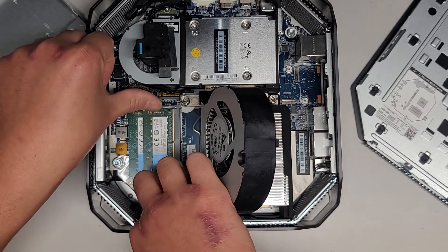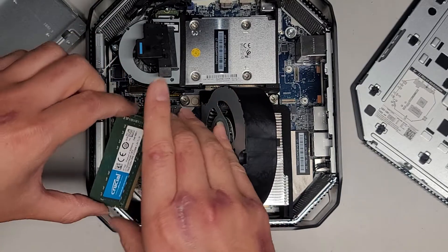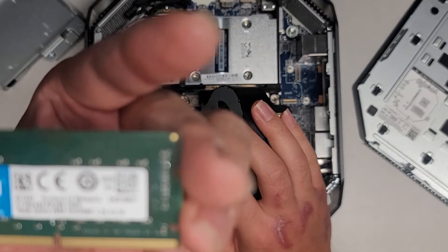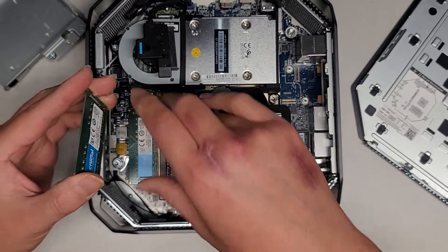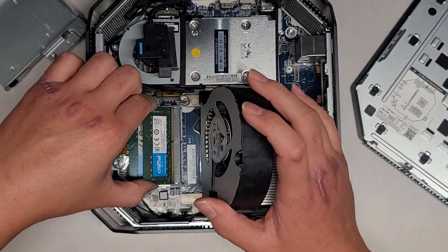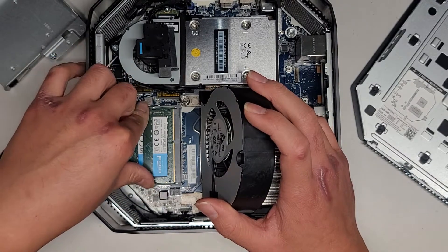There are two sticks of RAM here. You can pull these two tabs to the side and it pops up like this. It's 16GB DDR4-2666. So if you want, you can put in any DDR4-2666 RAM. I think 16 gigs per stick is already the max.